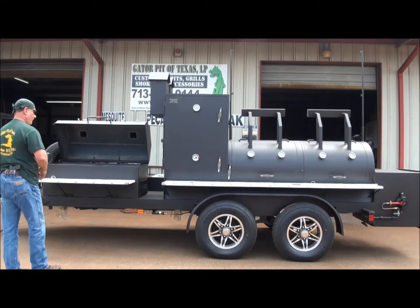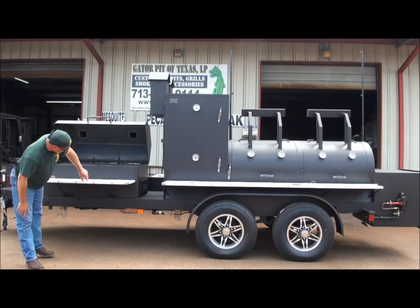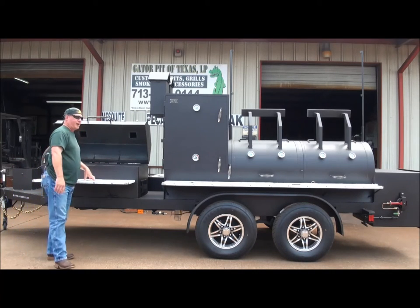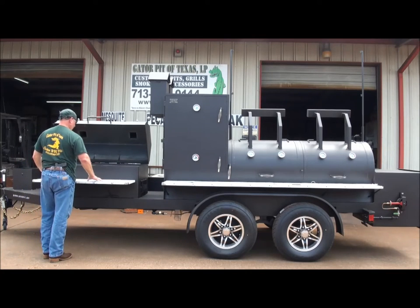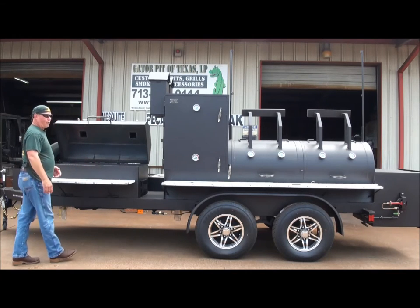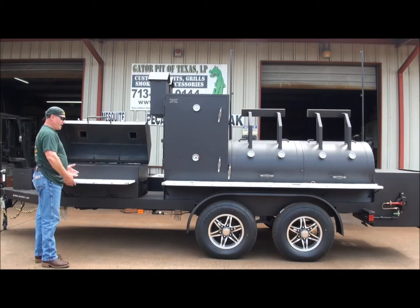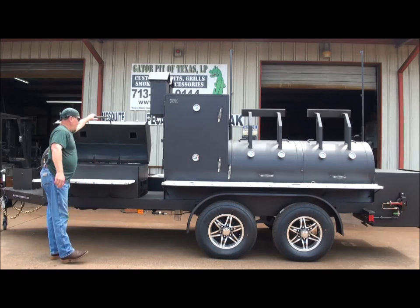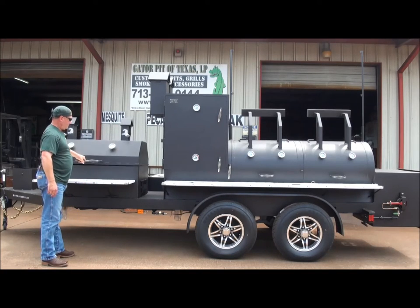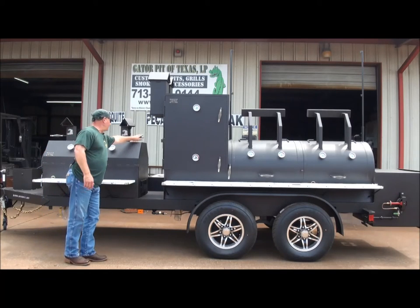Quarter inch thick steel. A 14-inch stainless steel front table that actually drops down and folds while you're traveling. You lock it up in the upper position and you've got a big 14-inch shelf, stainless steel 304 brushed, welded corners, that you can put full size pans on. You've got plenty of room to operate your charcoal grill here. You've got fully flanged doors, Gator Pit gauges, and dual birdhouse smokestacks.